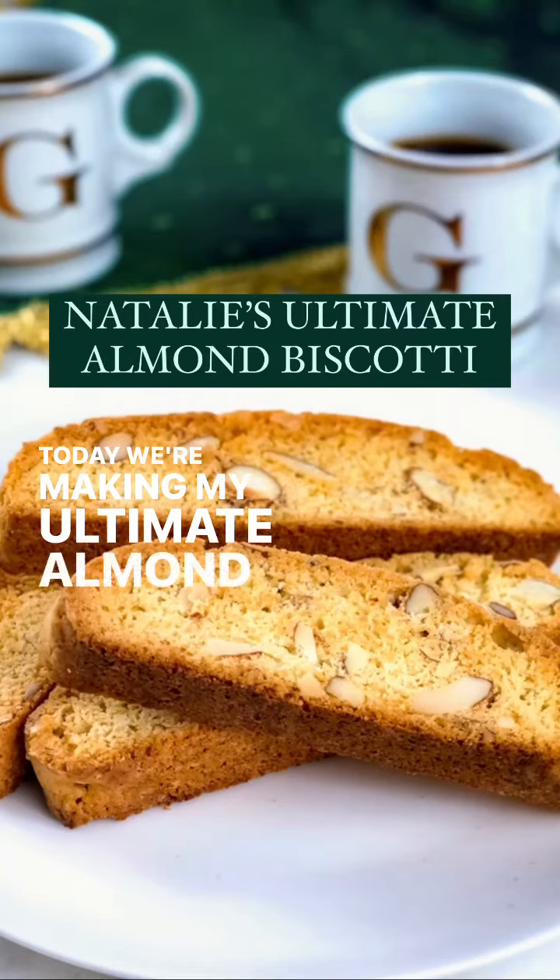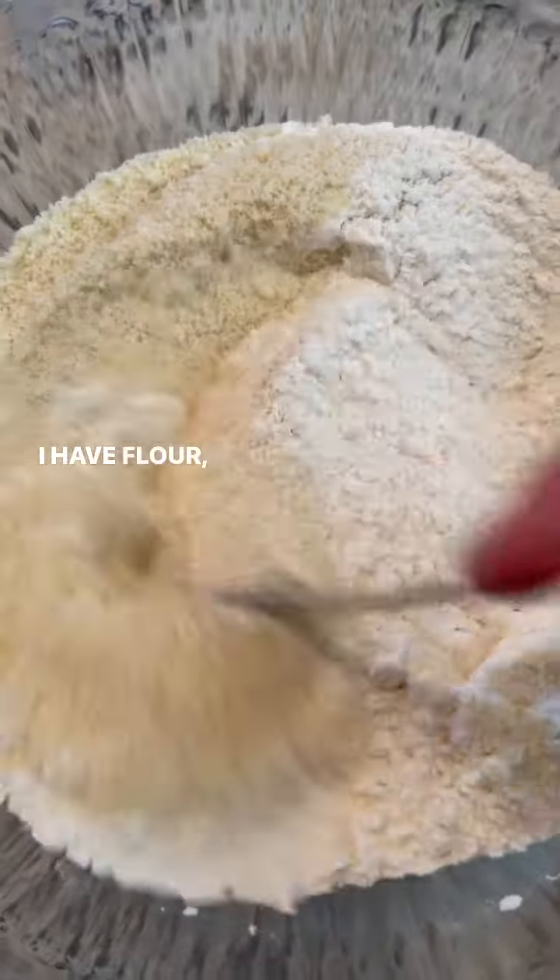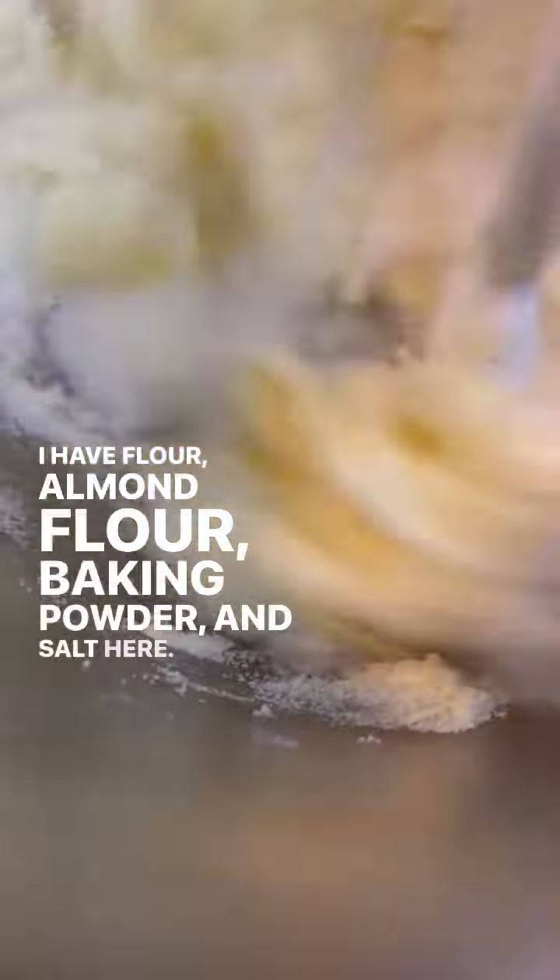Today we're making my ultimate almond biscotti, and we start off by mixing the dry ingredients in a bowl. I have flour, almond flour, baking powder, and salt here.